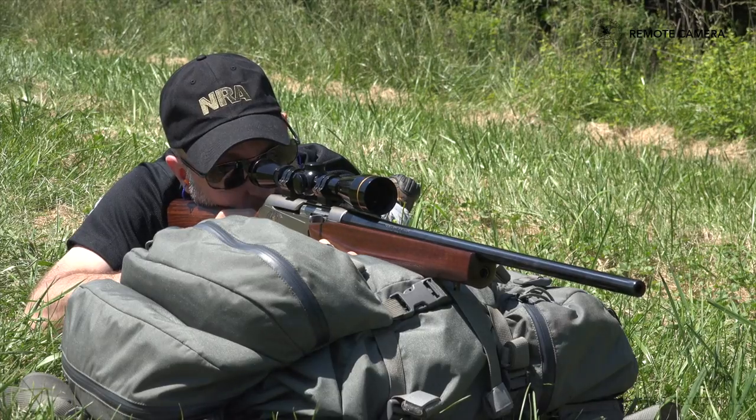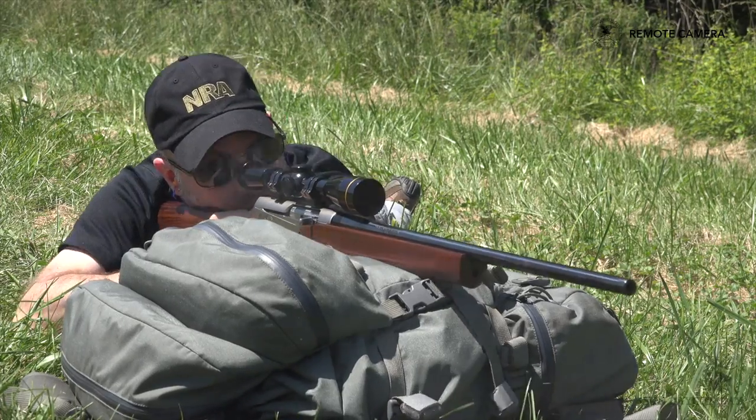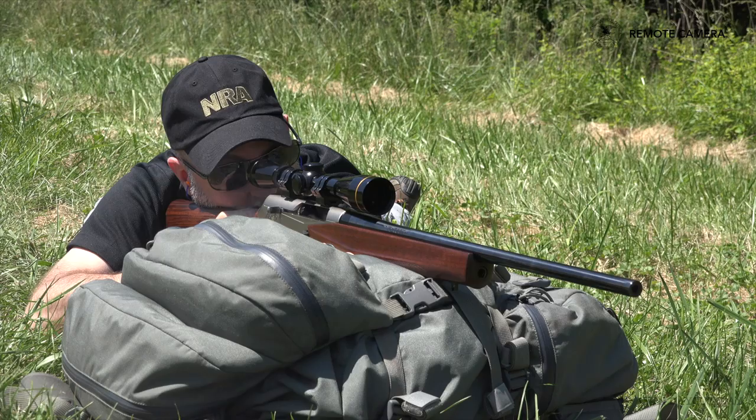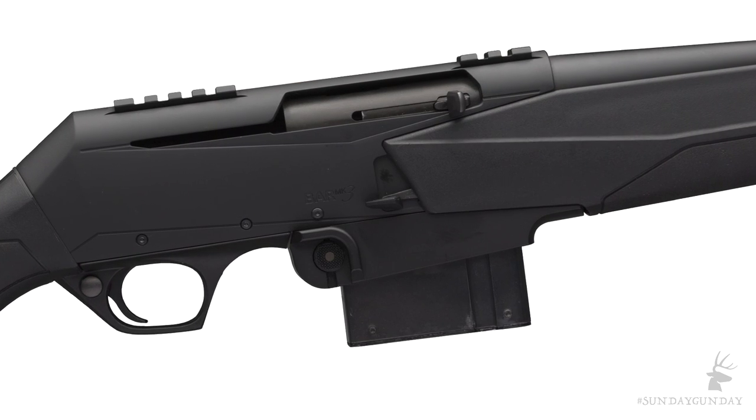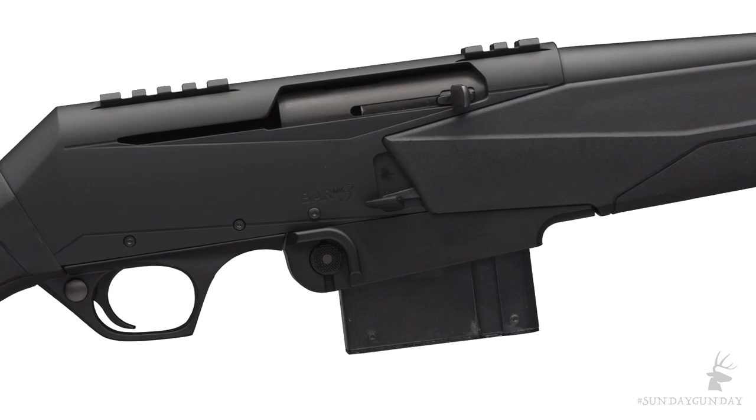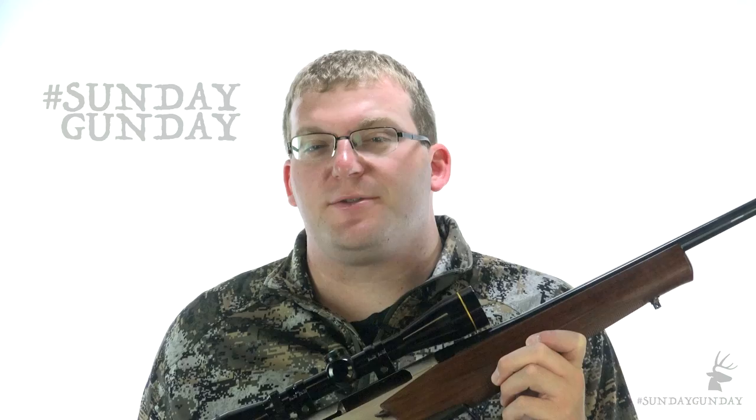In order to celebrate the rifle's 100th birthday, Browning has rolled out a few new-for-2017 editions of the Mark III. First, there's the Mark III Stalker, which features a composite stock. You'll find another synthetic model covered in Mossy Oak's Break-Up camouflage pattern. Lastly, there's the Mark III DBM, which stands for Detachable Box Magazine — named as such because it sports a more modern, conventional box mag.